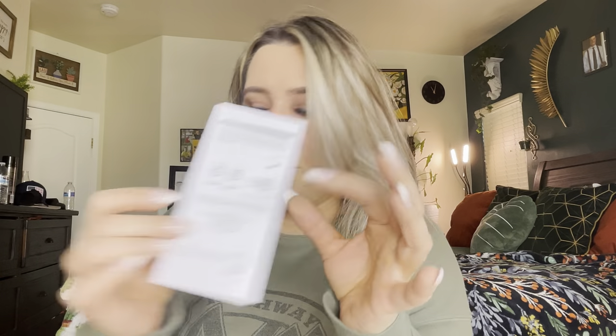The grinders do come with a charger and some cleaning little brushes, and a user manual. These are the products themselves. As you can see, you open it like this.